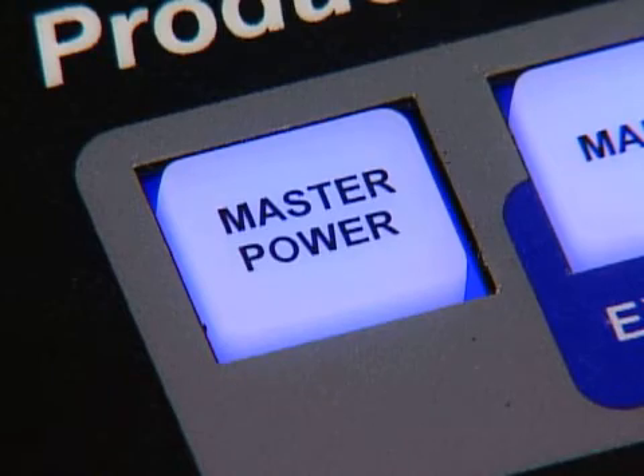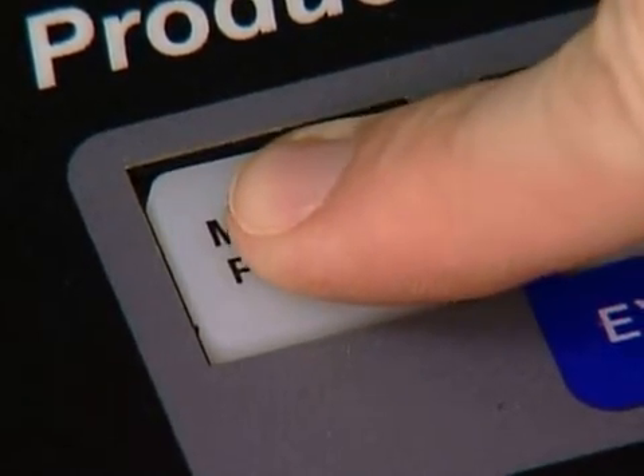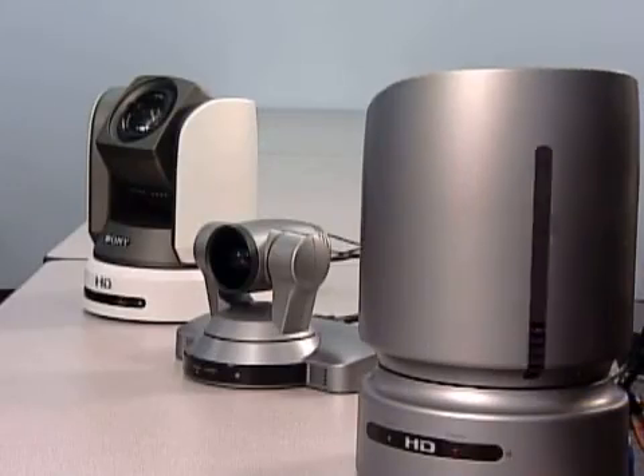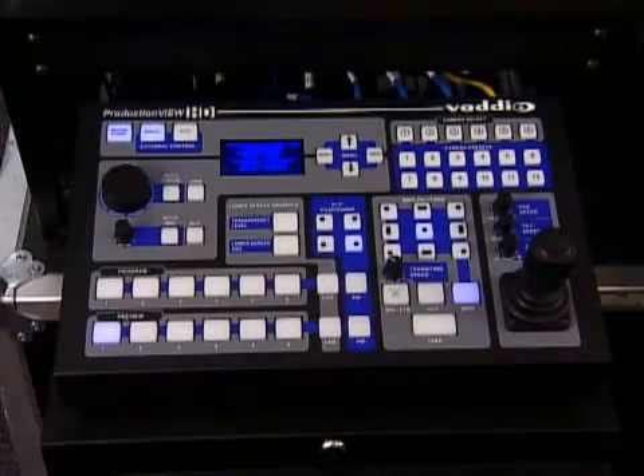After programming the inputs and outputs, save the configuration. Next, power ProductionView HD down and then power it back up. As the system initializes, each of the PTZ cameras and video inputs will be recognized by the system. Now the system is ready for operation.